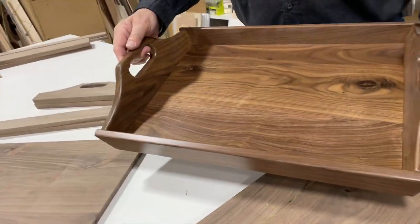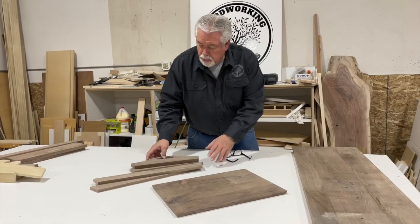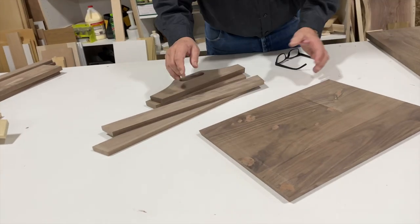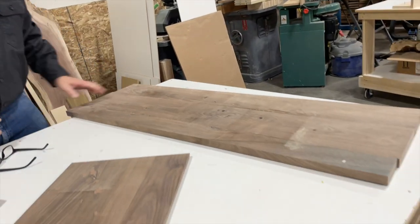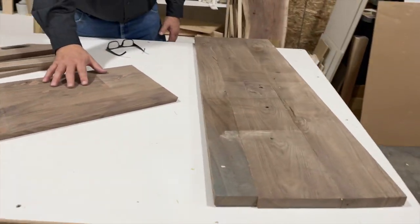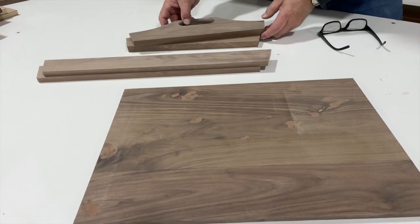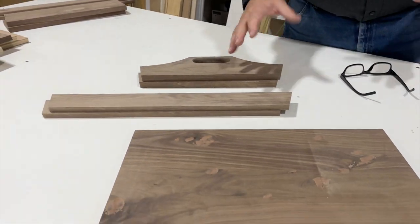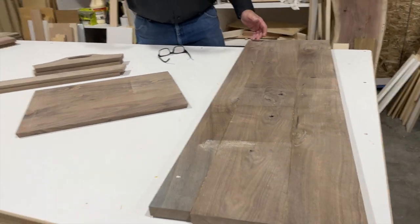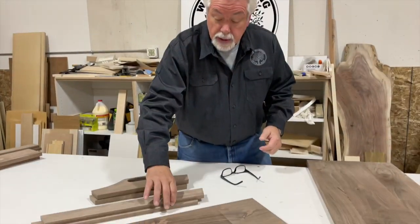We're going to show you step by step how to build a serving tray just like this. These are the pieces: we have the ends, the sides, and the bottom. We start off with a piece of rough lumber and mill it to thickness. The bottom is 5/8 of an inch thick, the sides are 5/8, and the ends are 13/16. We'll mill the lumber, get it all cut to thicknesses first, then come back and start sizing things, and show you the sizes and angles we need.